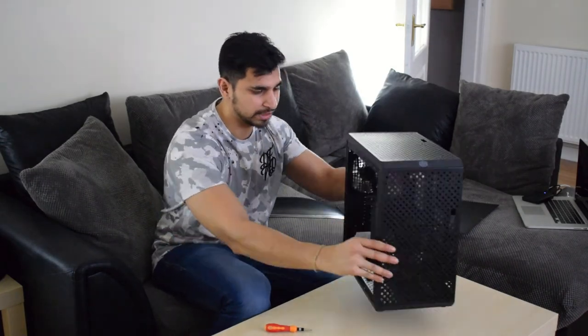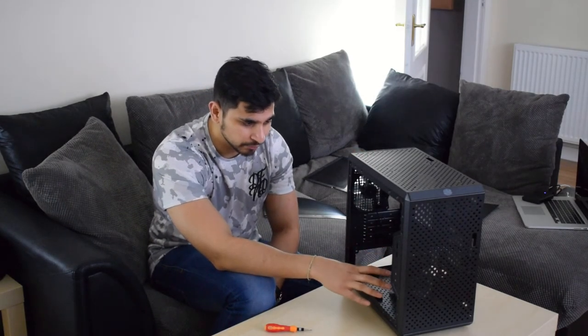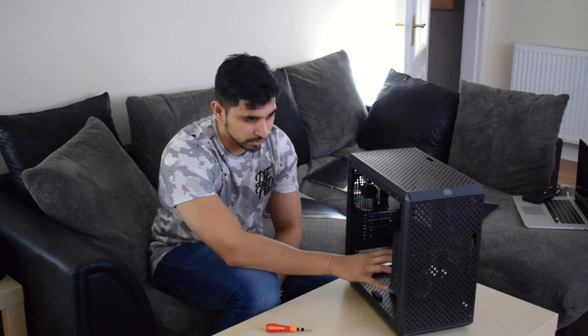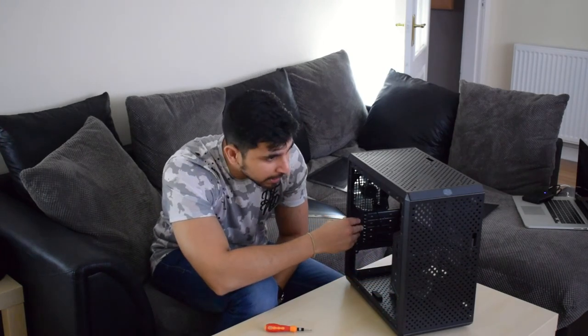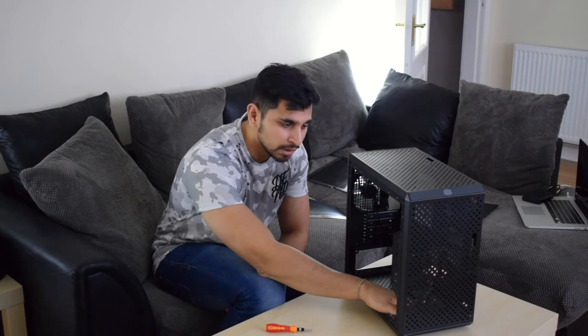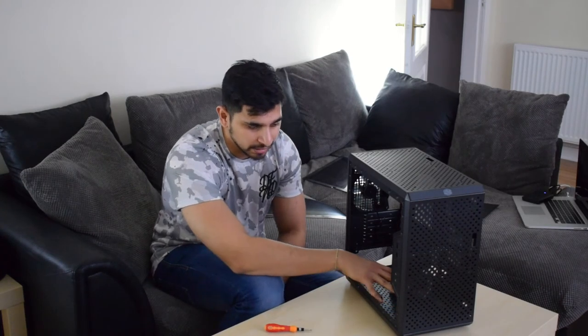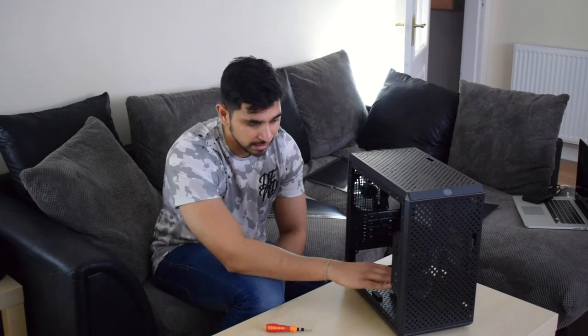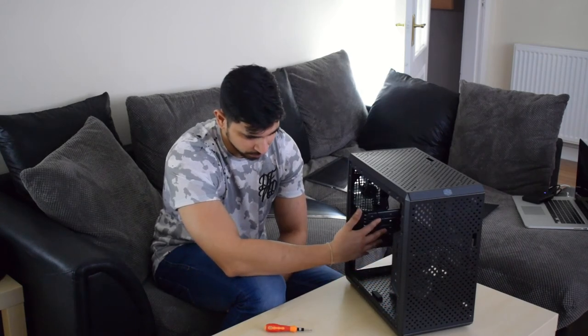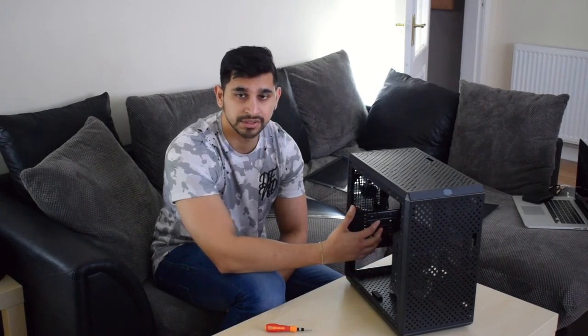Overall the case looks really nice and I have no complaints about it. I would have liked to see another 3.5-inch hard drive bay, but if you're going with SSDs you don't really need it. There seems to be plenty of space to work with. The only thing I'm a little confused about is how I'm going to attach the AIO to the front, and I'm hoping there's enough clearance for a 980 Ti, the radiator, and the fans. It looks like there shouldn't be any clearance issues, but I'll be able to tell when we do the PC build video.